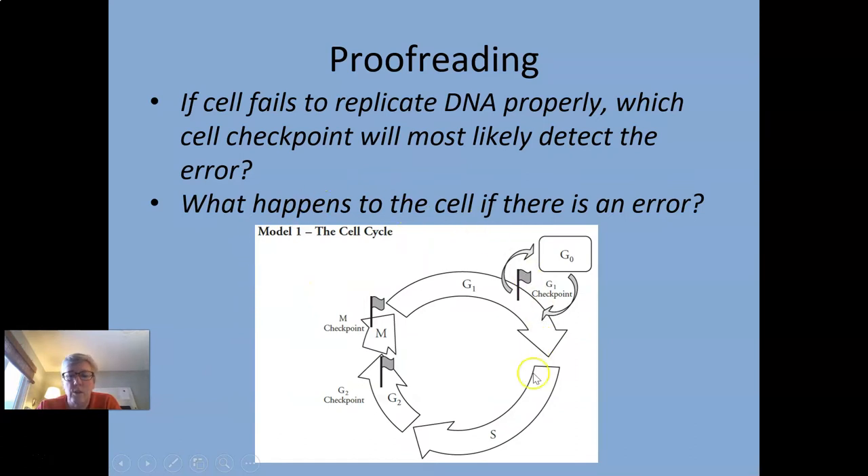Thinking about the cell cycle: if cells are not replicating properly, where in the cell cycle will that get detected? DNA synthesis happens in the S phase. Most likely the G2 checkpoint is where replication errors get caught. If there's an error in replication during S phase, this checkpoint would hopefully catch it and send it back for repair.